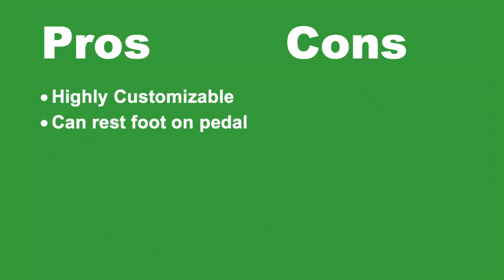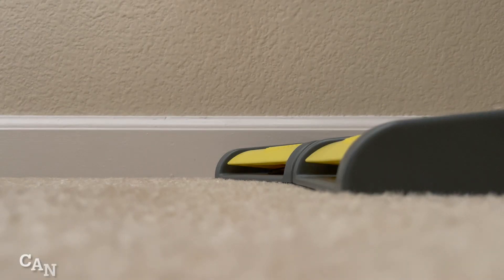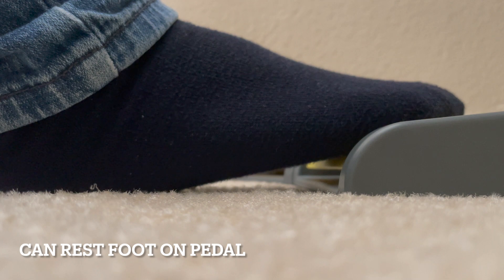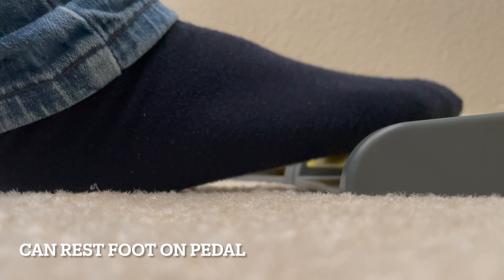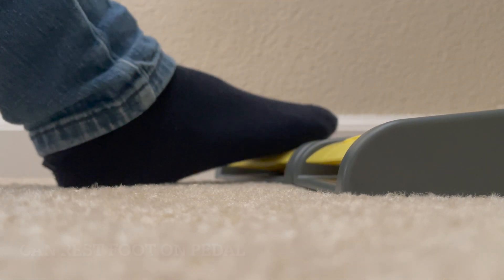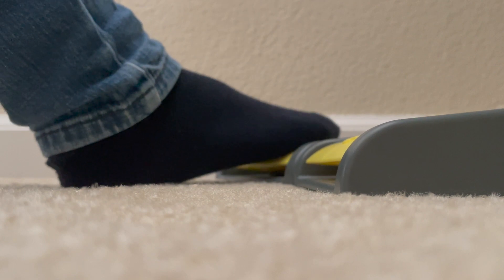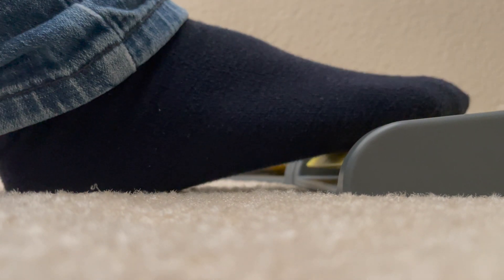Another pro is that you can rest your foot on the pedal in between clicks. Here you can see that I'm alternating between clicking on the pedal with my foot and resting my foot on the pedal. I really like this feature because it allows me to rest my feet and not have to move them around as much in between using the pedal.